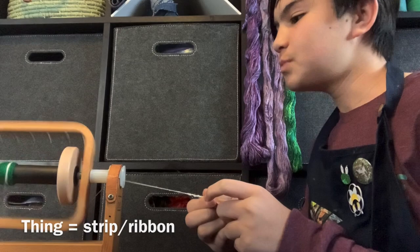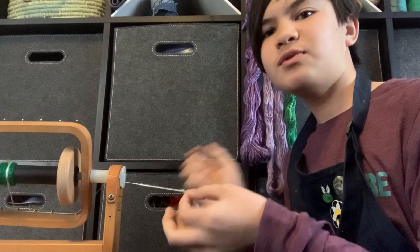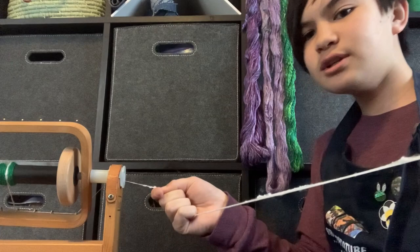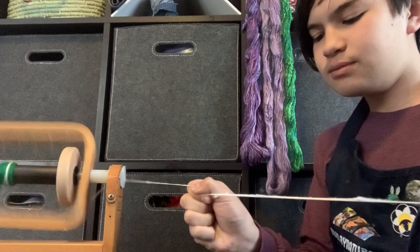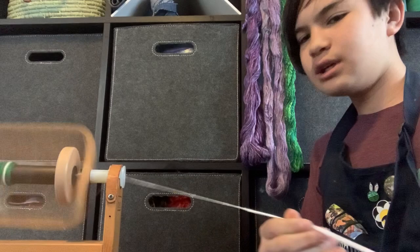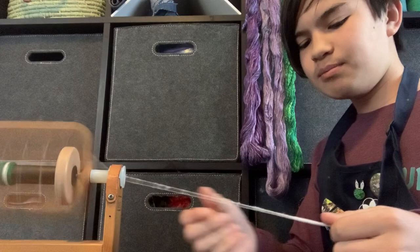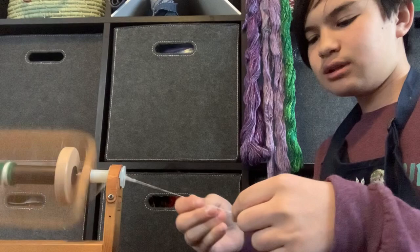The reason why you want a nice and even strip is that when you're spinning silk hankies — silk has a really long staple length — it can be hard to draft it out while spinning. So you're basically pre-drafting when you're pulling the hankies out. If you have nice even strips it's really easy; you just kind of let the work be done by the spinning wheel, guide the fiber, let the twist enter, and it's really easy. You kind of just let the twist make the yarn and even out some spots.